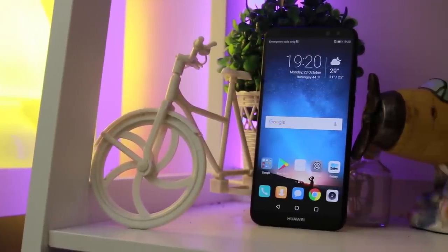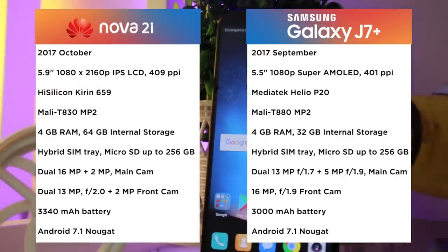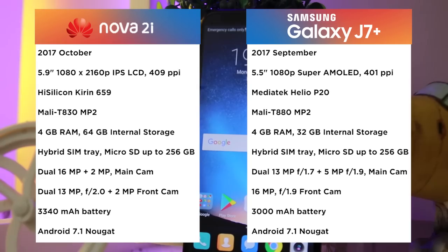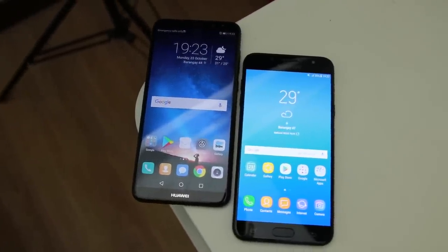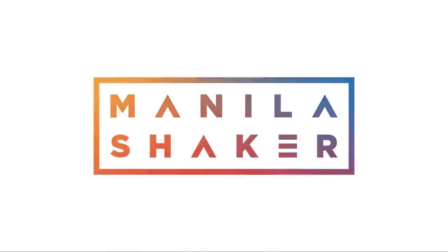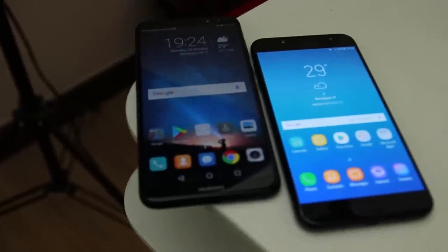Just this Saturday, Huawei released their brand new mid-range dual rear camera smartphone, the Nova 2i — or Mate 10 Lite for Western countries and Honor 9i for India. We wanted to see what it has against the J7 Plus when it comes to price, camera, and performance. What's up Manila, this is Clark of Manila Shaker and today is a comparison between the Huawei Nova 2i and the Samsung Galaxy J7 Plus.